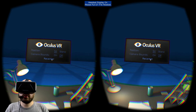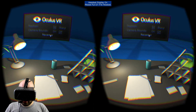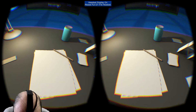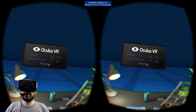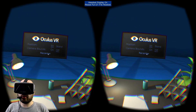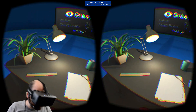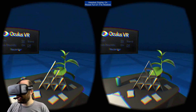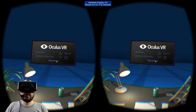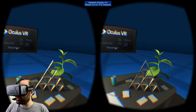The interesting thing is that when you look at it on your monitor, you just feel like things are getting closer as I look down. But that's not exactly how I feel. I feel like this table is just sitting here — static, not moving — and I'm just moving my head around. I feel like my head is moving through a world, and the world is completely static. That's really the amazing illusion you get from the development kit 2.